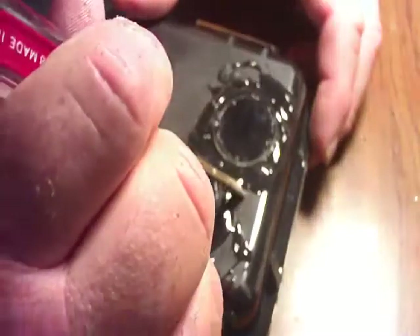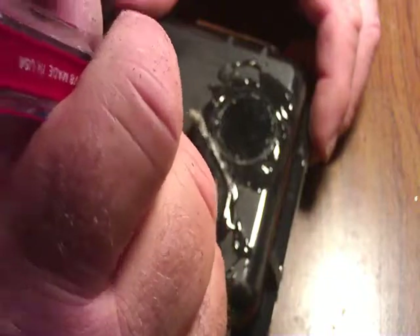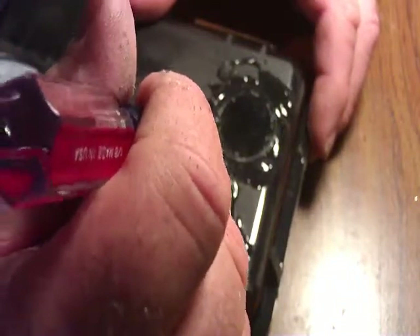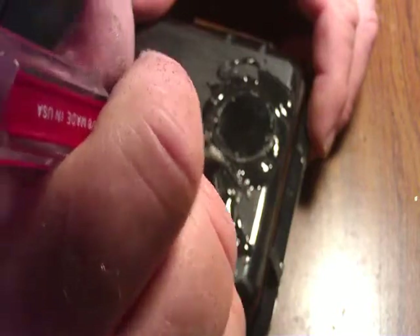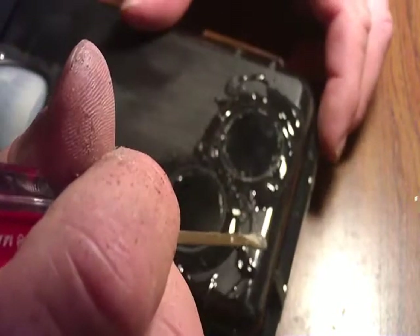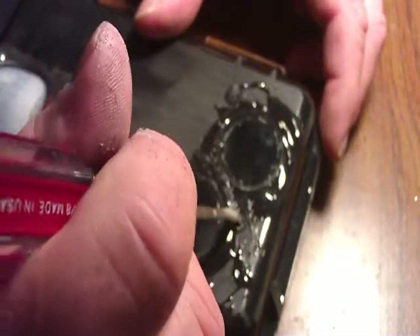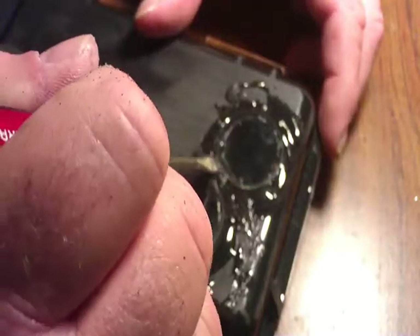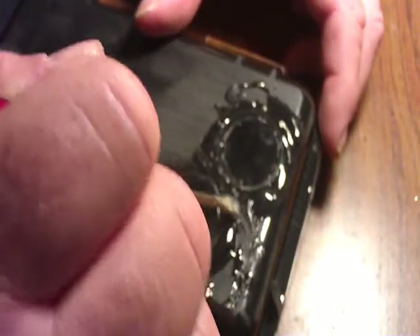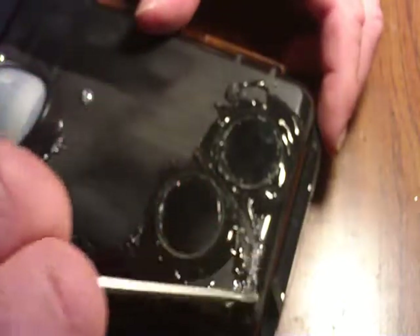After I do that, I want to separate the goop. I want to make sure there's a path — a separation between the goop. So I'll use a screwdriver, as the goop will peel off, and I'll take that goop out from between the two lenses. I don't want my goop to touch because it'll travel.